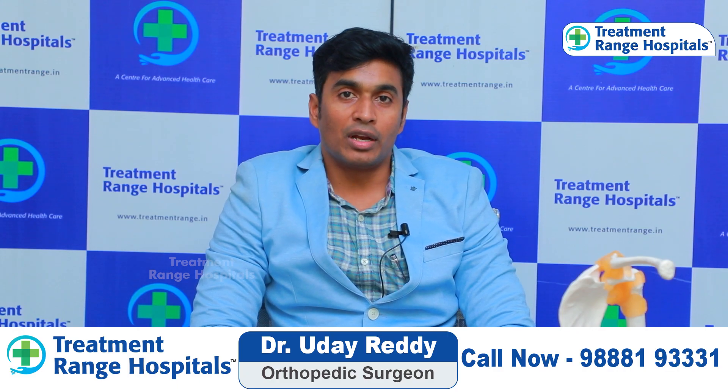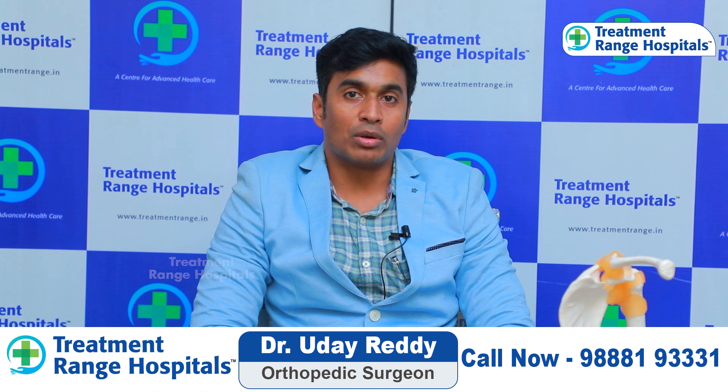Hello, I am Dr. Uday Karadhi Palvai, Treatment Inge Hospital, Rotary Ample 4, KPHP.